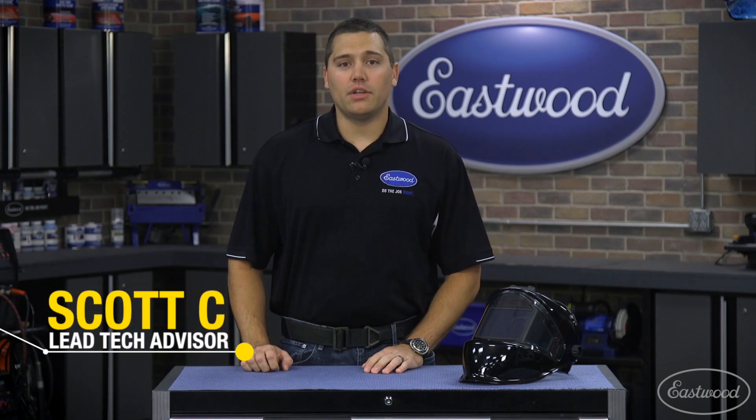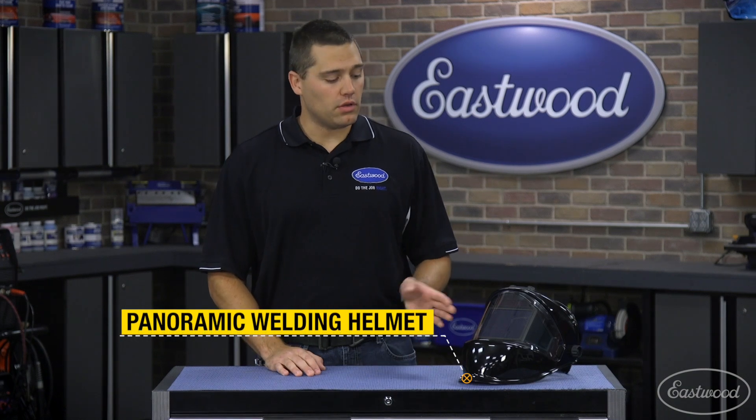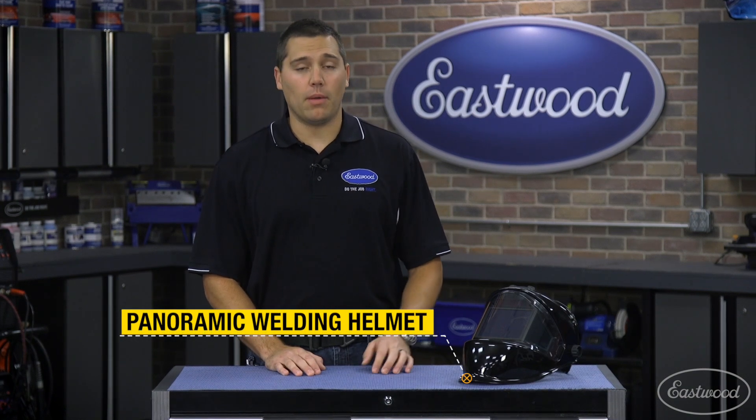Hey guys, Scott here in the Eastwood garage. If you're looking to upgrade your welding helmet or you're looking to get your first welding helmet, look no further than the innovative panoramic welding helmet.